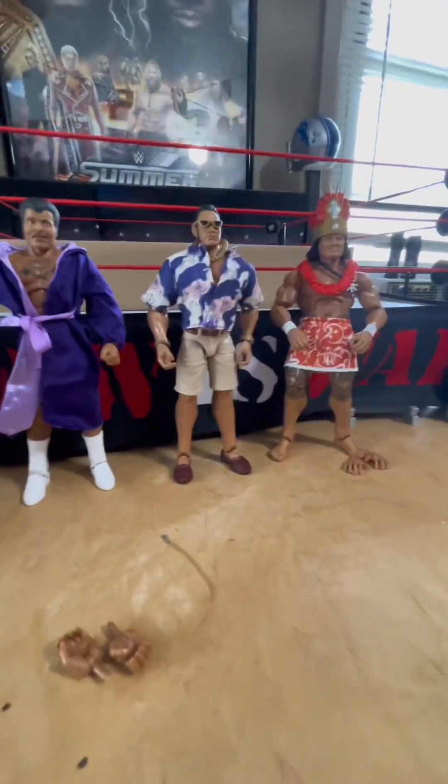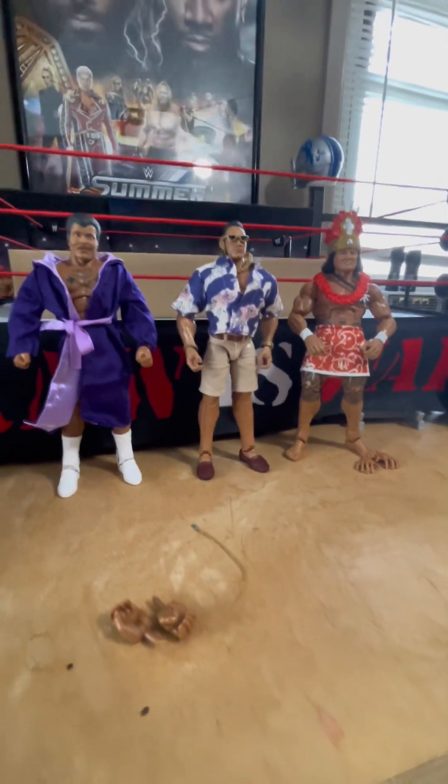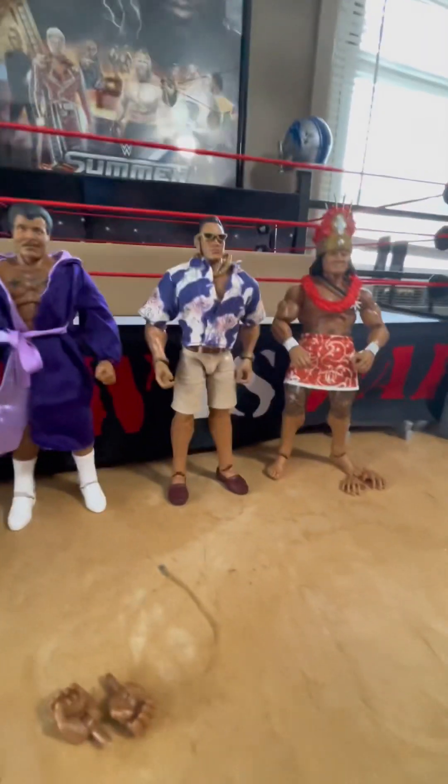That is the Samoan family three pack. Hope you enjoyed this video.